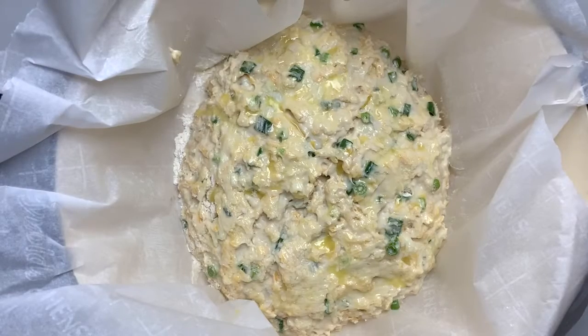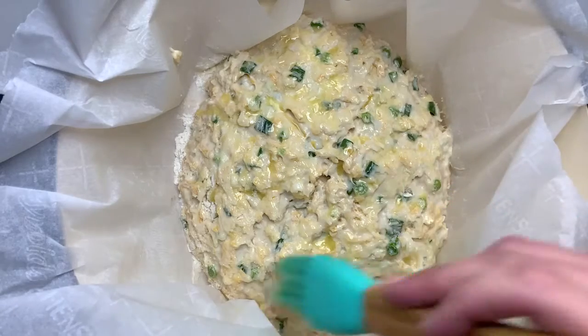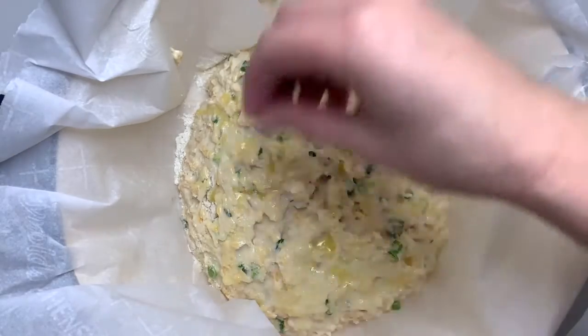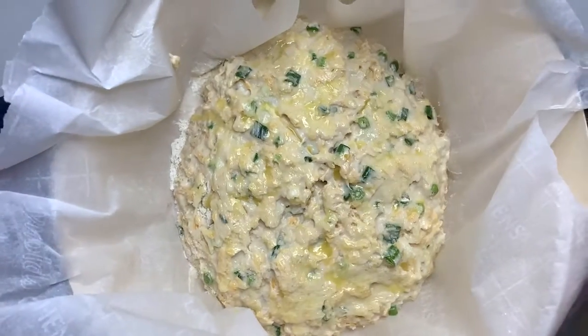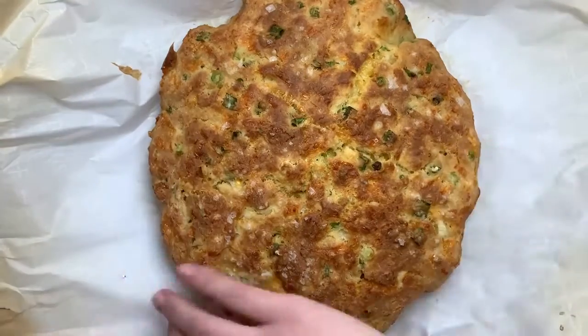We're going to brush our loaf with some melted butter, sprinkle a little bit of flaky sea salt on top, then add the lid to our dutch oven, put it in the oven at 425°F, and let it cook for about 30 minutes. Then uncover it and let it cook for 15 minutes more.